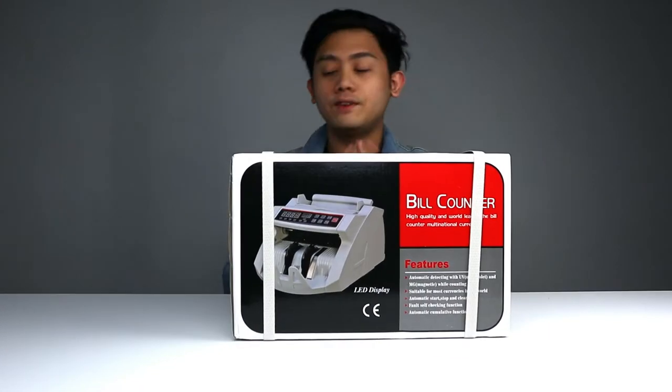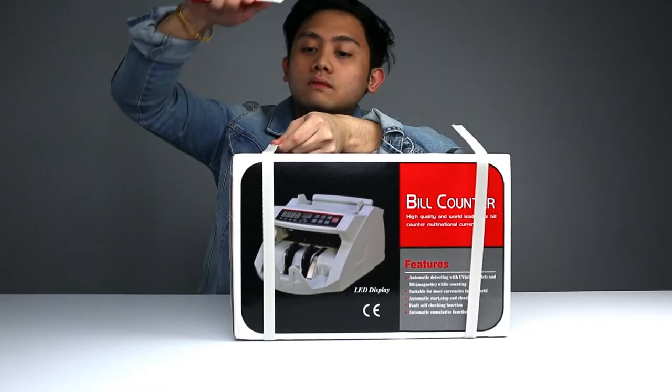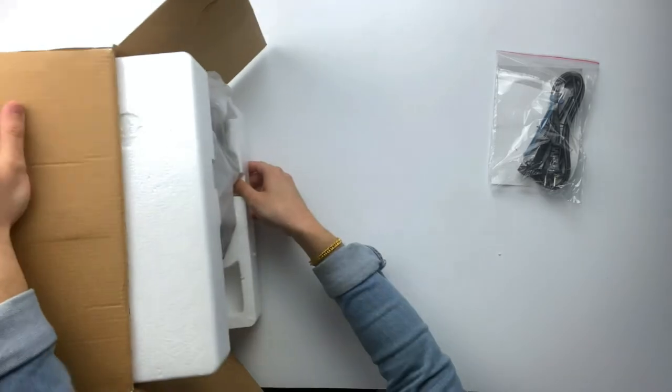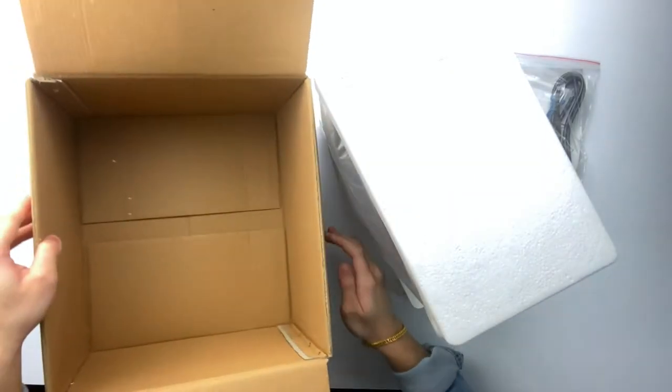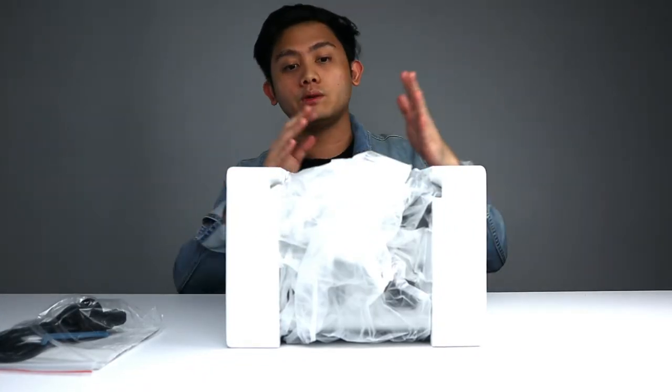So we're going to go through these later in the video. Let's pop this open and see what's inside. So what we have here is the manual and some wires. That is everything in the box. So this is the actual unit — we're going to check this out.